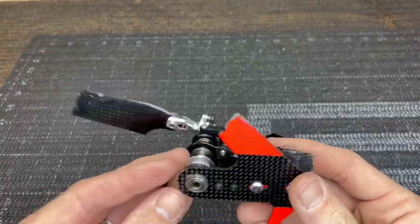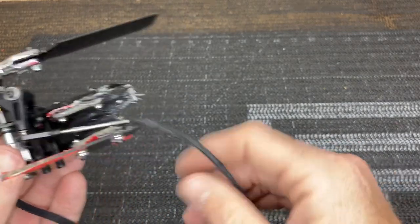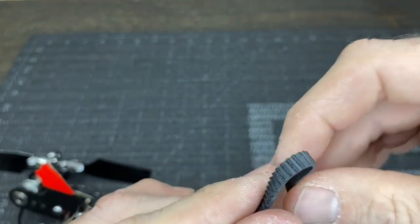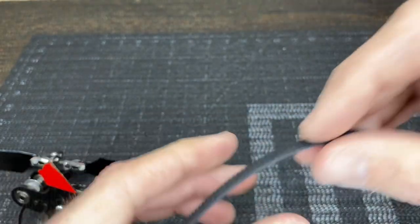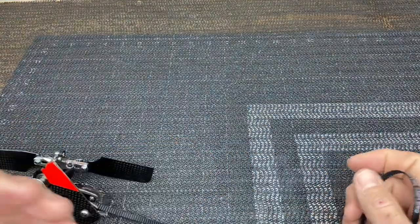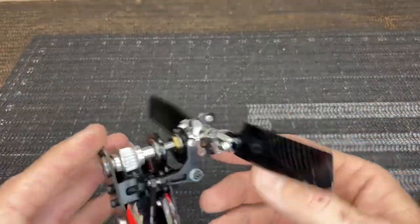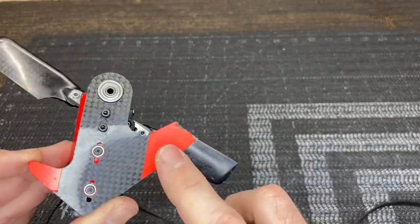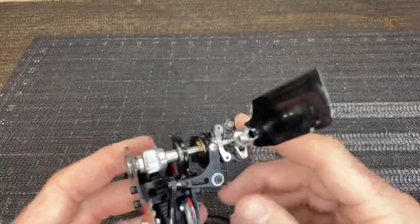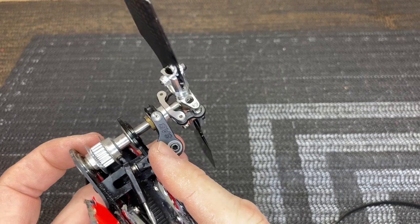Moving on to the tail casing — this is a belted helicopter, but the same principles apply to torque tube models. Inspect the entire tail belt for cracking, fraying, or breaks; we don't want a crash from a belt failure. On a torque tube model, inspect the torque tube gears for missing teeth or breakage — nine times out of ten they will be damaged. We already know we need a tail fin, a tail boom, and the tail push rod is also found to be broken.